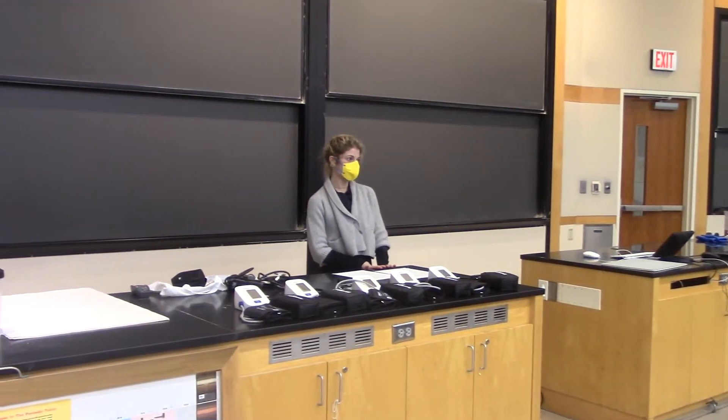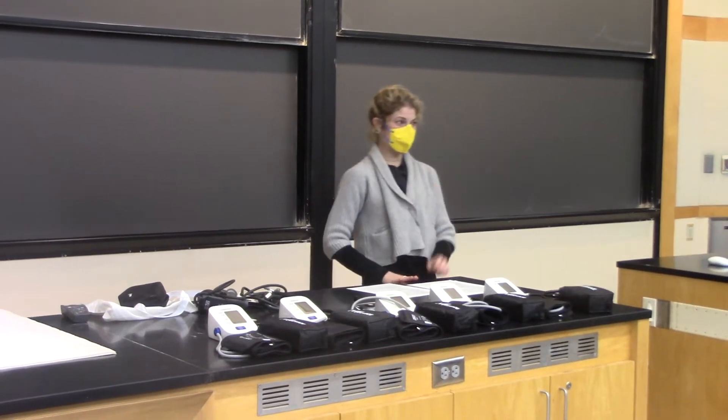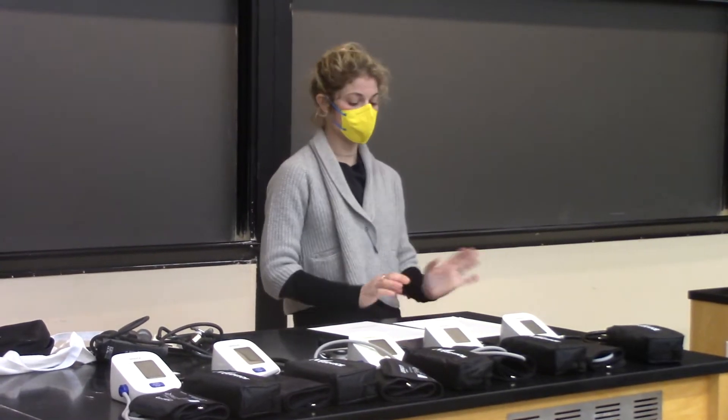My name is Amy. I haven't been in this room in 19 years, since I took organic chemistry with Professor Richardson, who I believe retired last year. It's a big loss.